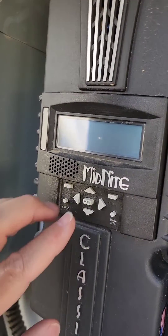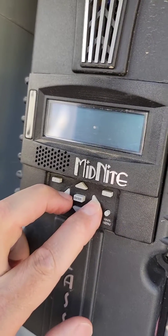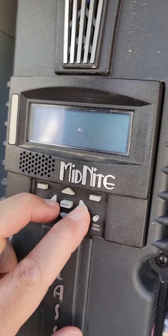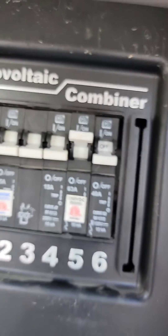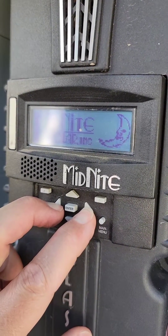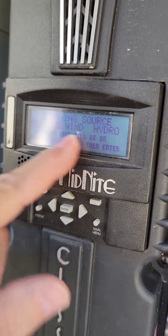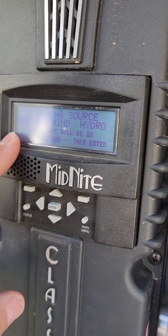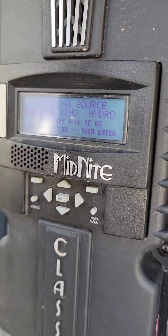Now, in order to set the manufacturer defaults, you have to press down and hold the left and right button, while you simultaneously turn on breaker number five, which will then trigger the Midnight Charge controller to boot up. While you're holding down those two buttons — the left and right — it will now throw you into this manufacturer default setup.